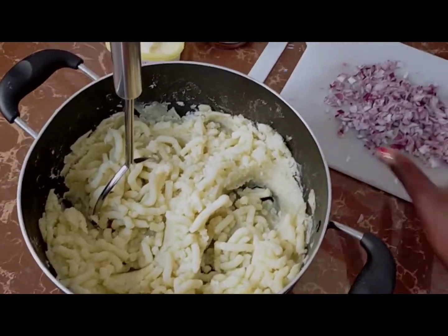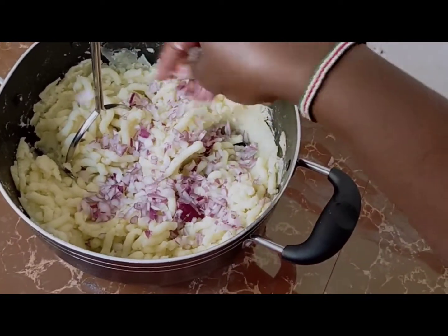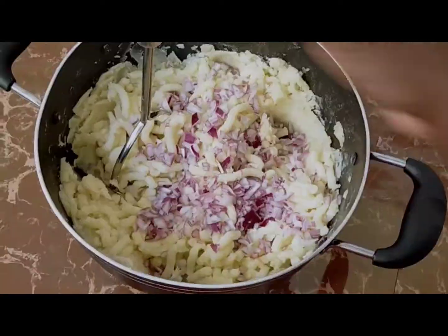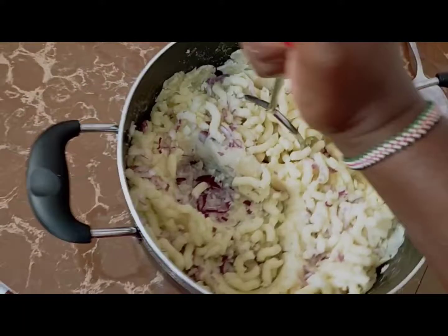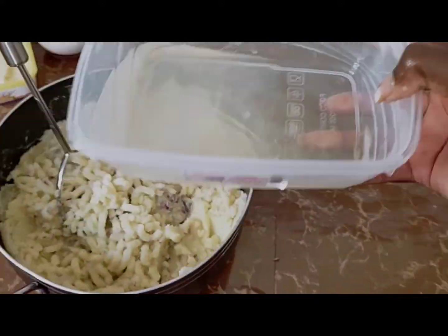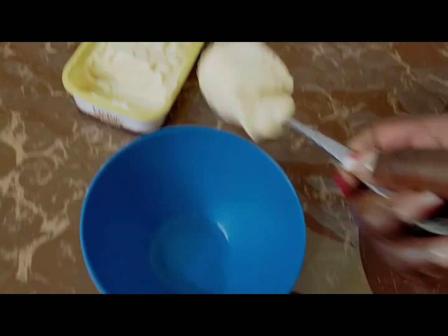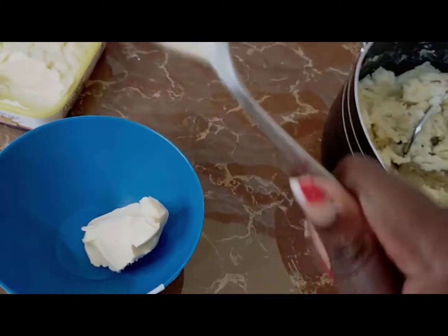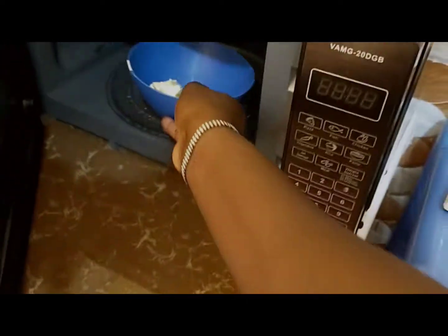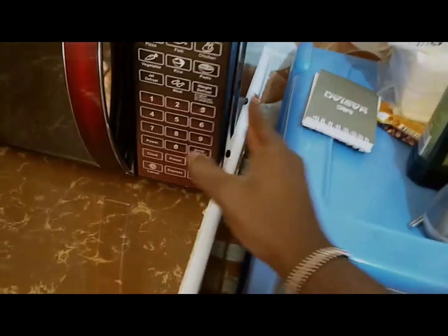Here is our mashed potatoes. Now we'll add the onions and continue mashing them. I'll melt the margarine in the microwave so that it becomes liquid, which makes it easier to mix into the already mashed potato.